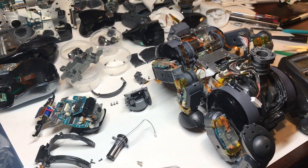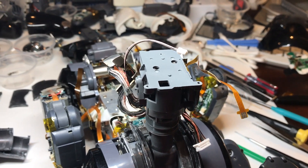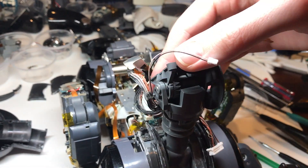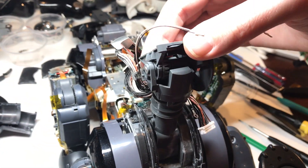I'll replace that and that should work. With the new motor installed and the head tilt assembly back in place, you can now see that it's got good smooth and consistent movement. It's not sticking anywhere, and it's not locked up like it originally was.